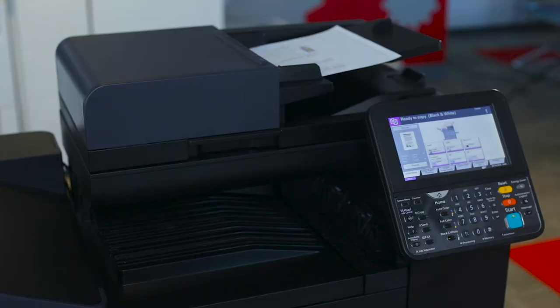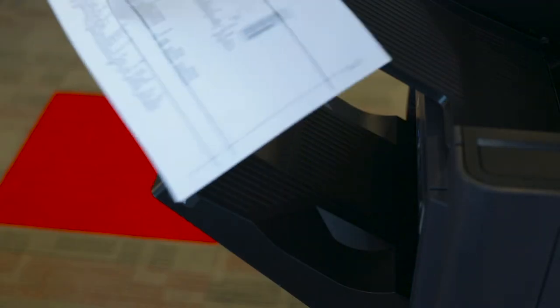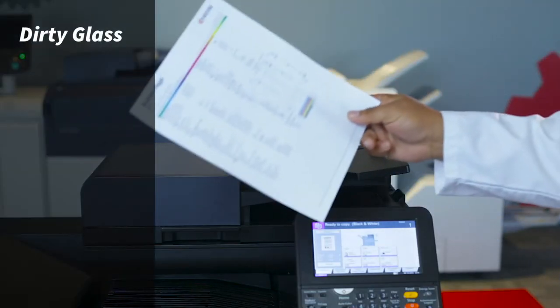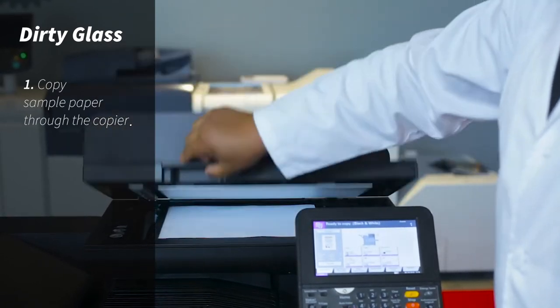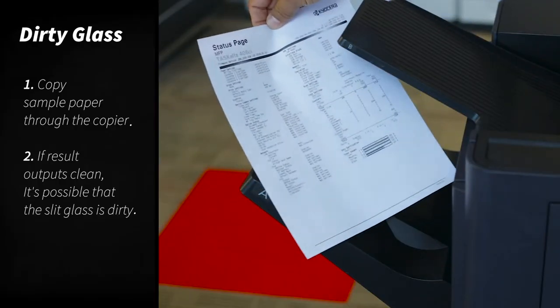You have a very important presentation, and you are making copies out of the document feeder, and your output comes out like this. The first thing to do is to use the same original and make a copy out of the glass. Then your copy comes out clean.